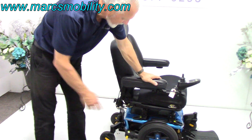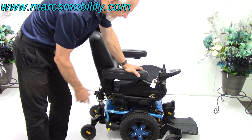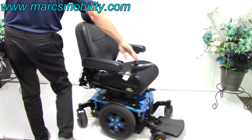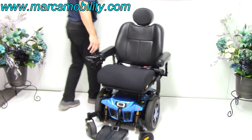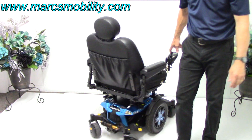This is a mid-wheel drive power chair. This chair will turn around its own length — if I put a box in front and a box behind, I can turn this chair in a circle all day long without moving.